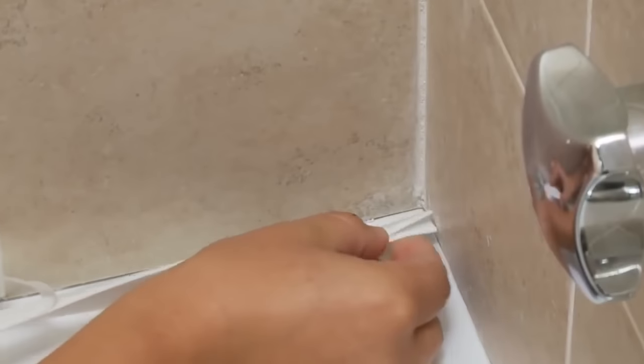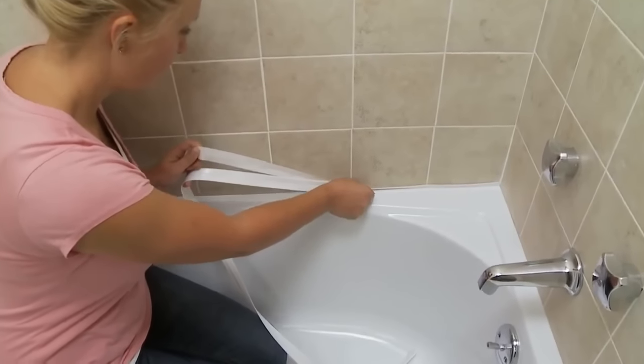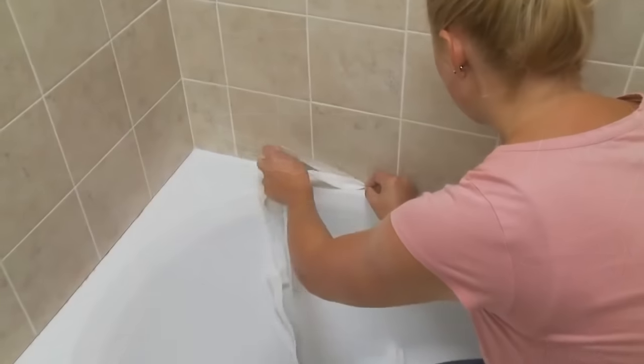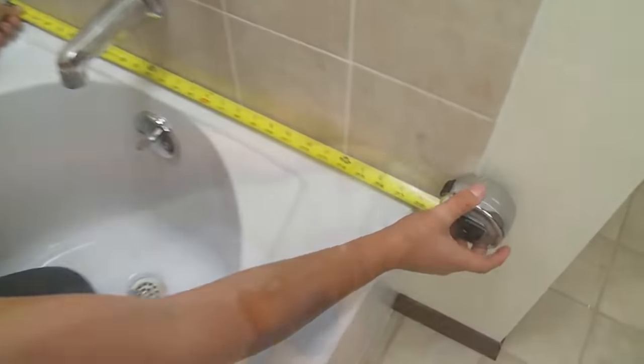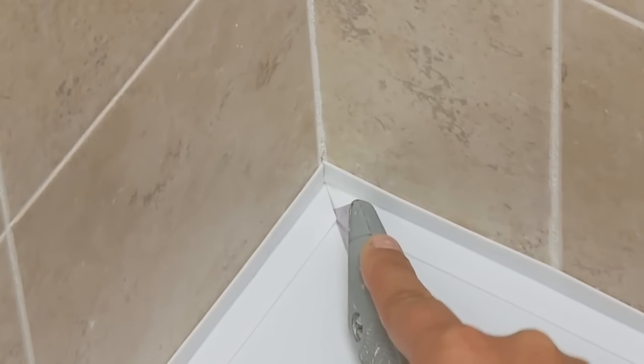Peel the first few inches of backing paper and press the folded sealer trim into one corner where the tub meets the wall. Press firmly against both the tub and the wall. Continue to peel the backing paper, working along the entire length of the surface. Repeat this process for the two short sides of the tub and wall. The corners where two pieces of sealer trim meet can be either overlapped or mitered.